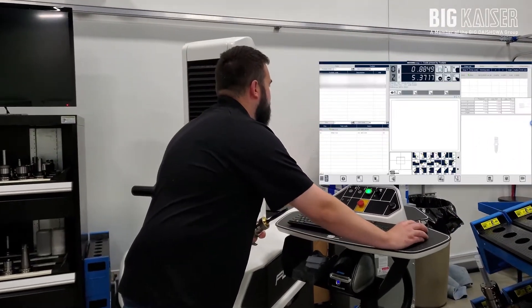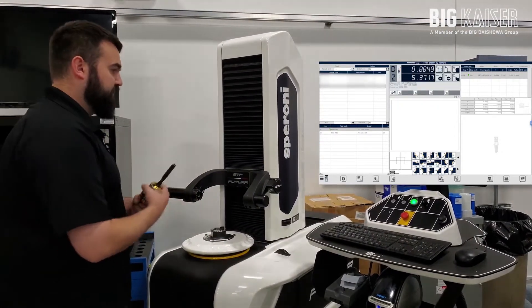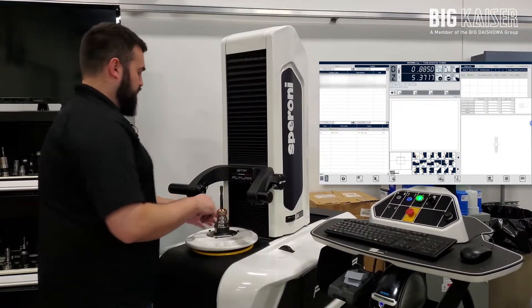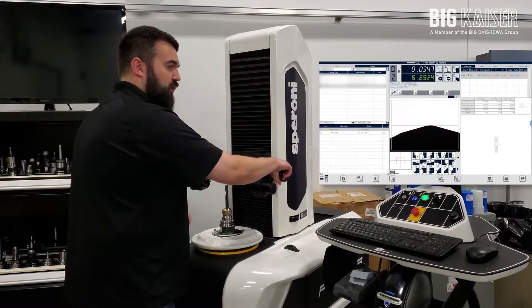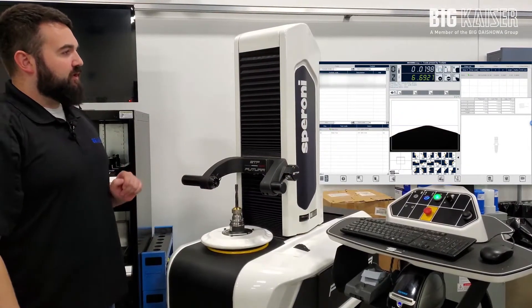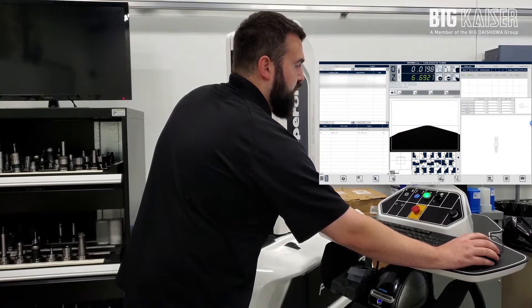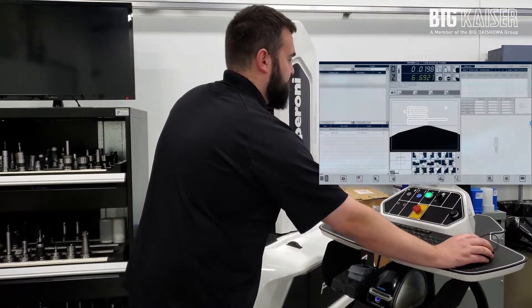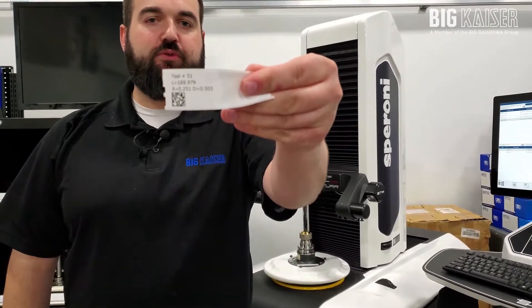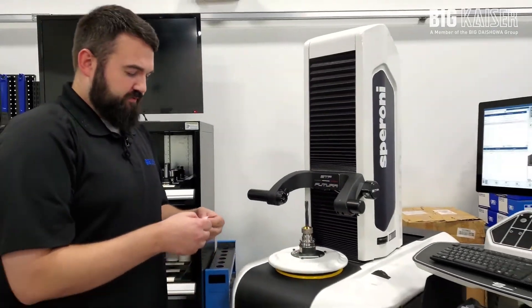I'm going to select a job here in the database and select the tools associated with that job. In this case, this is tool 51. Now there are a couple other ways we could have this configured — we could enter the tool numbers in manually or have everything set with barcodes inside the machine. In this case, we have it all set from the database inside the Speroni. I'm currently measuring my drill. I'm going to save that data, and then print the label using our SPI function. On the label we have tool number 51, the length, and the QR code that's going to transfer our offsets.